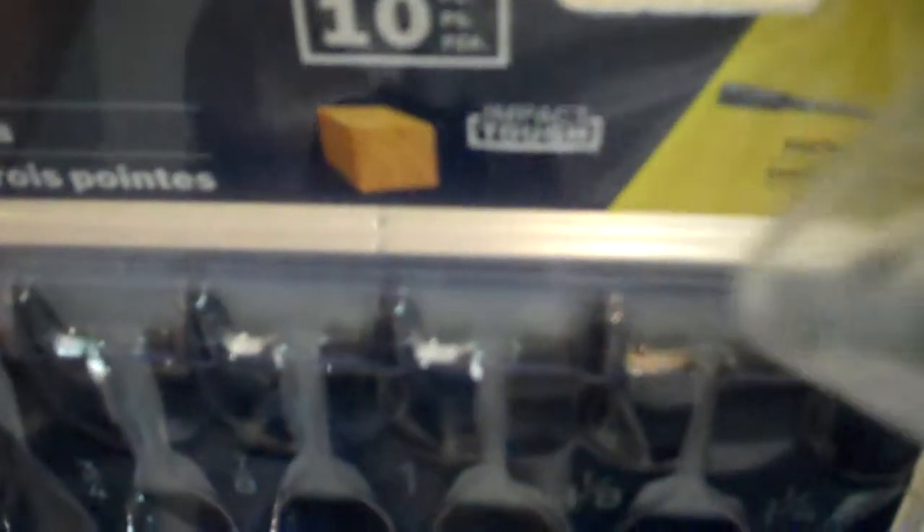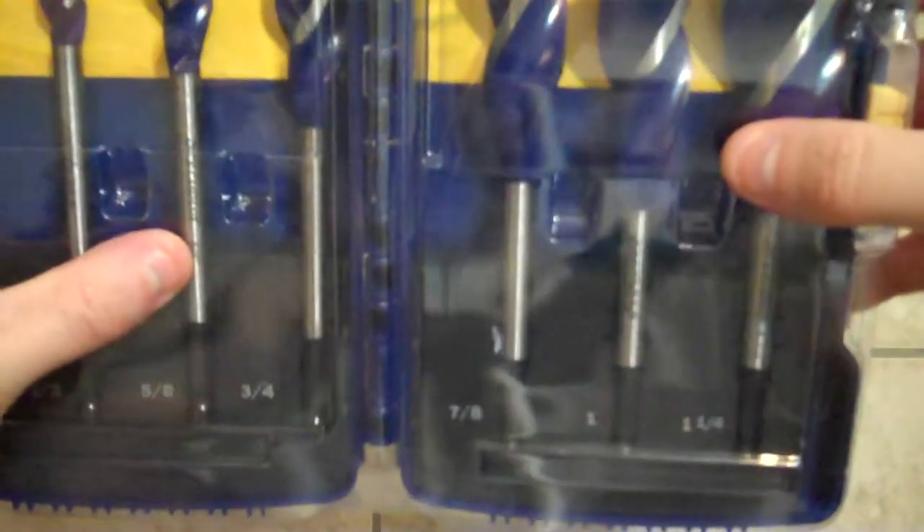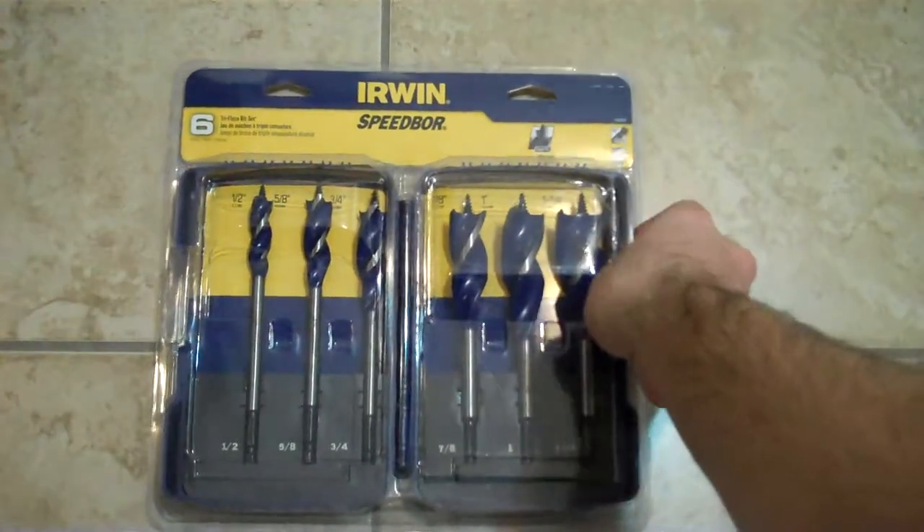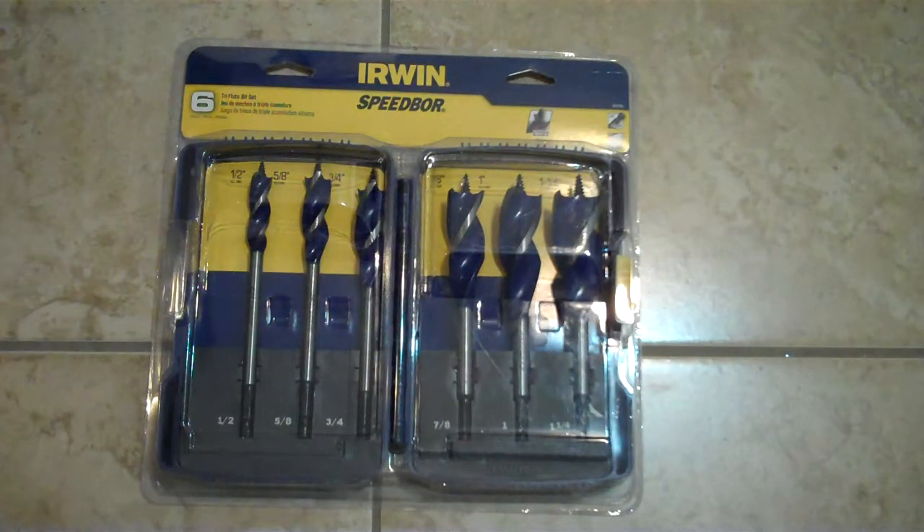For the Daredevil you can see it says right there 'impact tough,' so I don't know if you guys can tell — yeah, impact tough. I don't know if the Irwin Speedbor are gonna be the same thing. I don't see anything like that on them. But you get a nice little plastic case, you got your bits in there, so you could make a great gift for somebody or just try them out — if they're good, maybe I'll keep them.